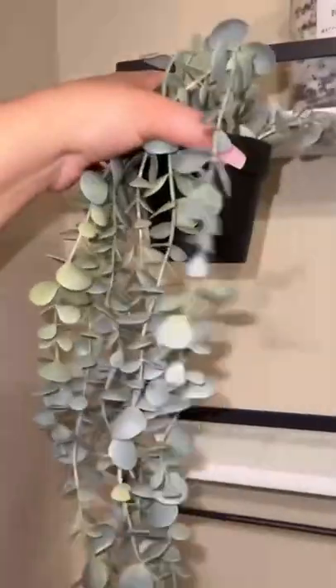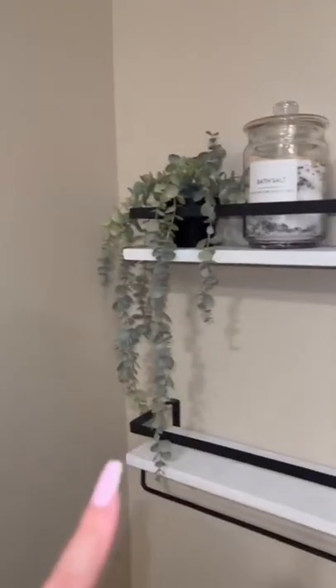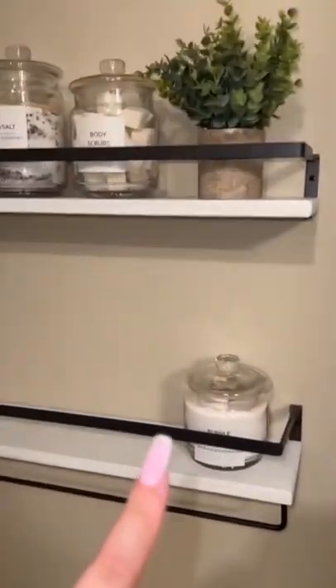I'm gonna add some decor. I love how it's turning out — I'll do the second shelf in part two.